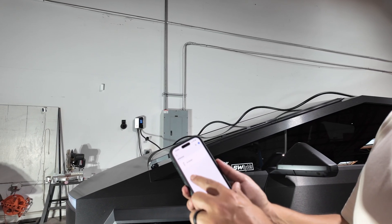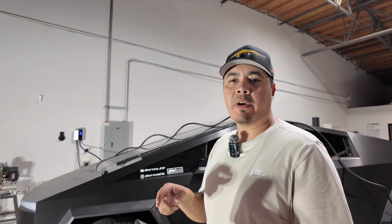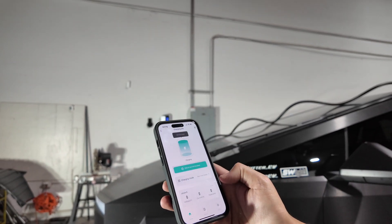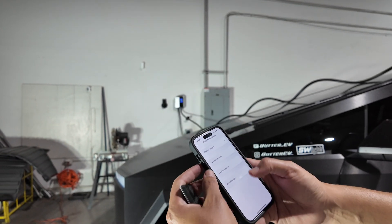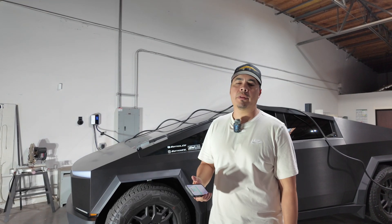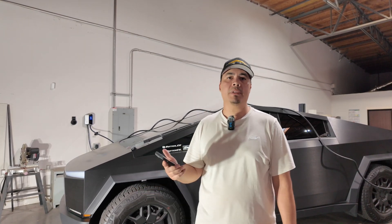If you download the Smart Life app it's a super easy process to get set up — it automatically finds your charger when you click 'add device,' just enter your Wi-Fi password and it connects seamlessly. When you come into the app it gives you some data and you're able to do some extra things within the app. So if you're inside your house — or in my case my business — you can monitor and know what's going on with your charging session. For anybody that doesn't have a Tesla and wants that monitoring capability, this is a great option.